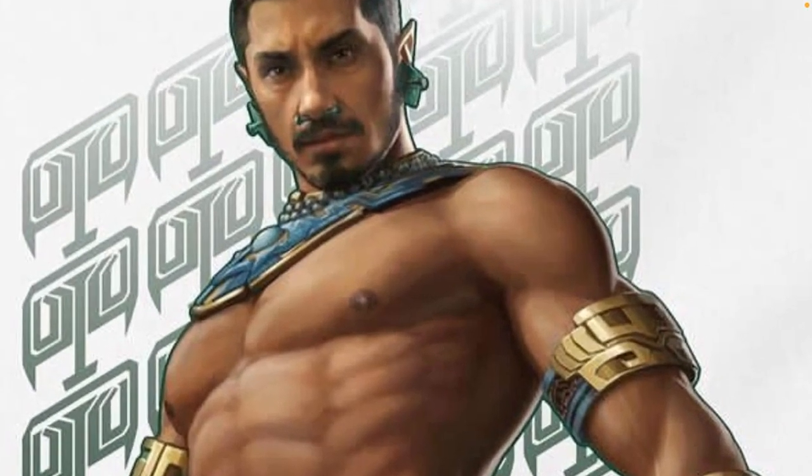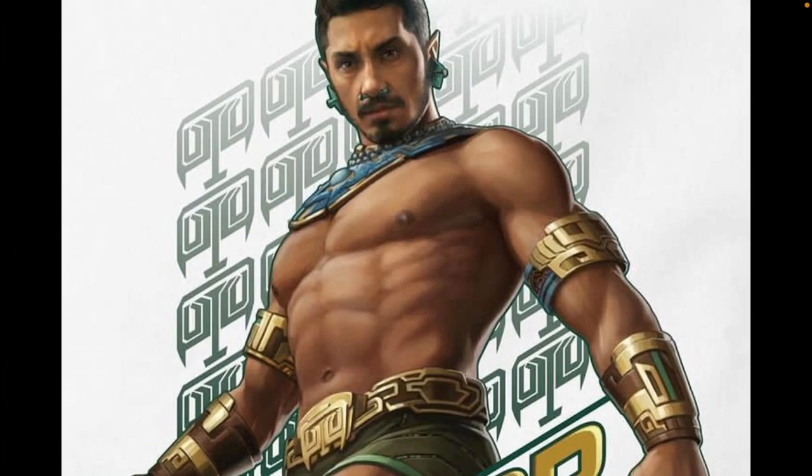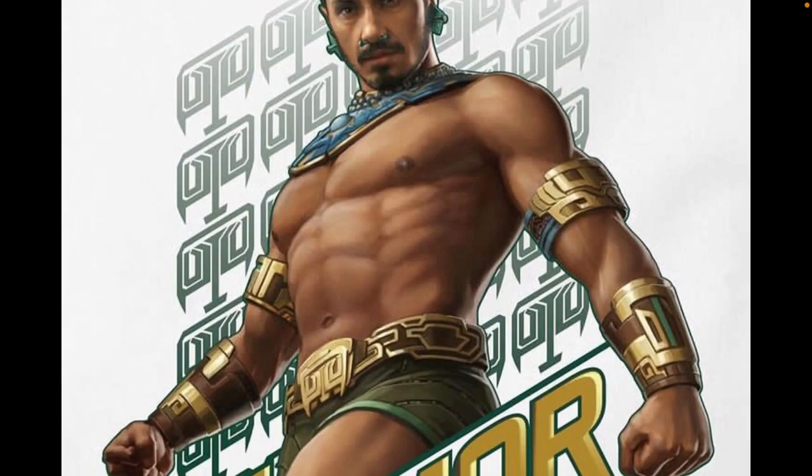This is Tenoch Huerta. I'm not the biggest fan of the earrings and the nose ring and stuff, but I guess it is probably part of the culture. We know it's a new take on Atlantis, kind of like a version based on the Mayans. So that's pretty cool.